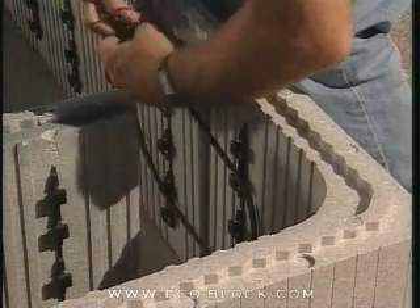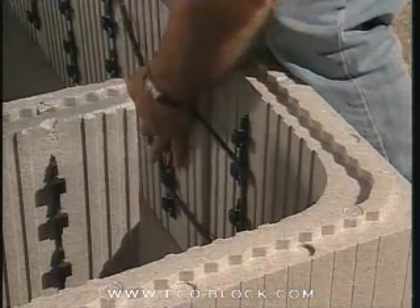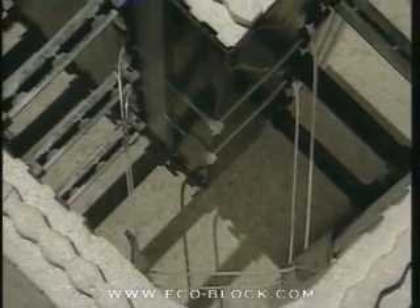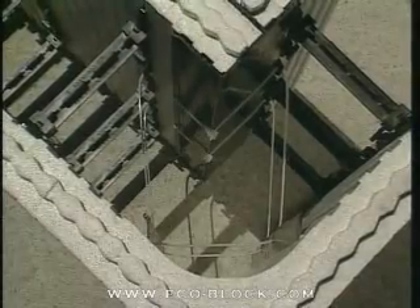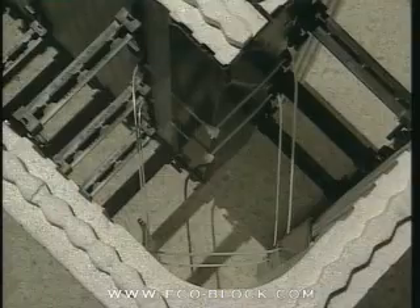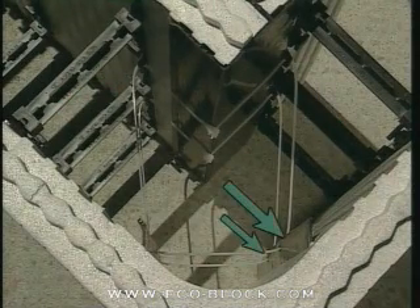Next, tie the corner block to straight blocks on each side using zip ties. Zip ties are used on the inside of the form to reinforce the corner. Slip the zip tie through the slot in the outside corner web and then through both webs that are closest to the inside corner. You'll do this twice.